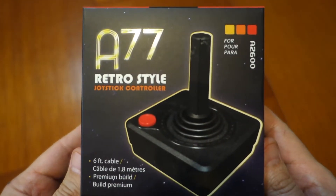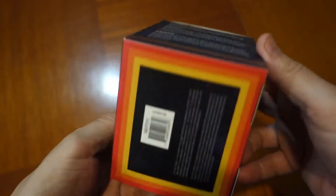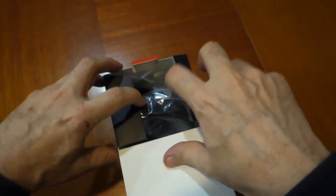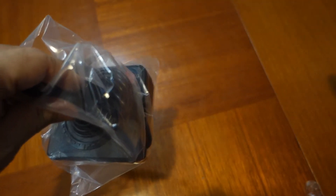The Circa A77 Premium Joystick is essentially a modern Atari CX40 replacement, which the website claims works on all Atari 2600s and Atari 7800 consoles. There is a disclaimer that it's not compatible with all Atari 7800 games, due to the fact that it's a single button joystick. I can also confirm it works with the Commodore 64.